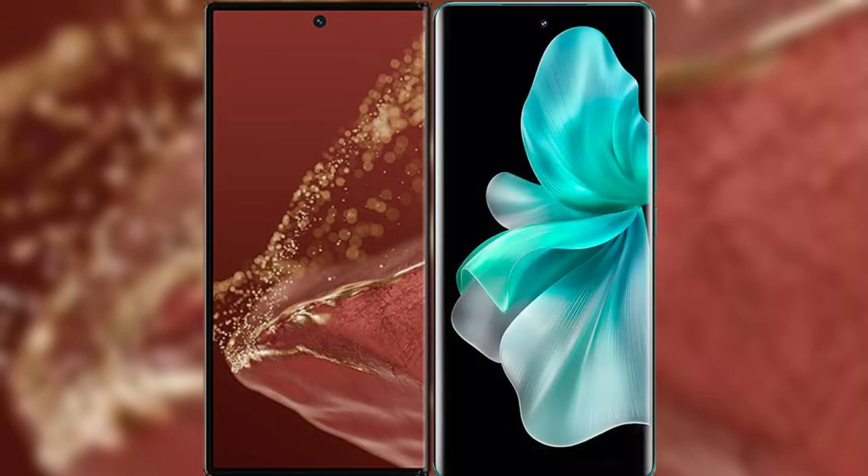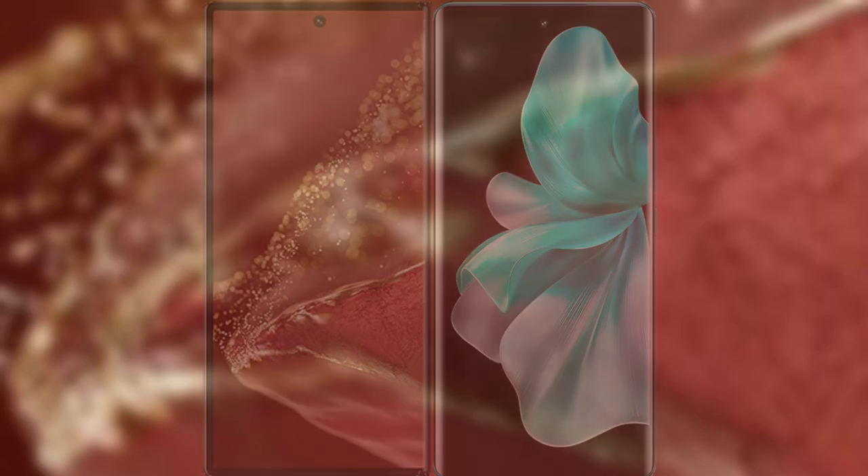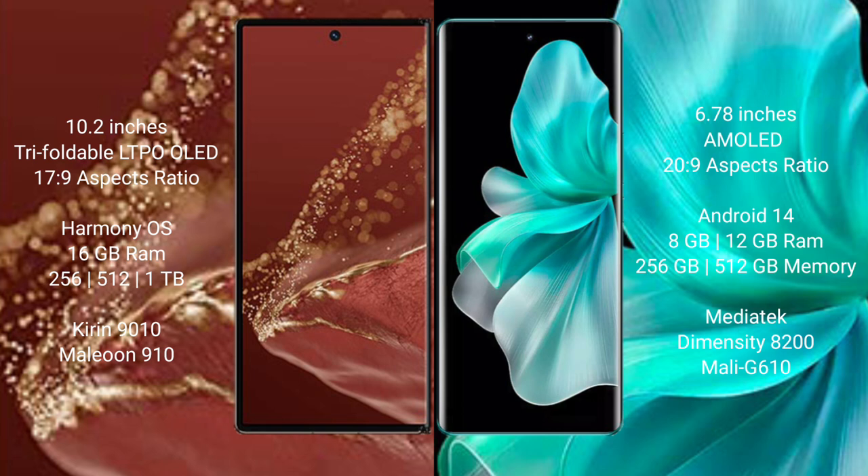I will compare the new Huawei Mate XT Ultimate with vivo V30 Pro. Huawei Mate XT Ultimate features a 10.2-inch triple foldable LTPO LED display with an aspect ratio of 17:9. vivo V30 Pro has a 6.78-inch AMOLED display with an aspect ratio of 20:9.